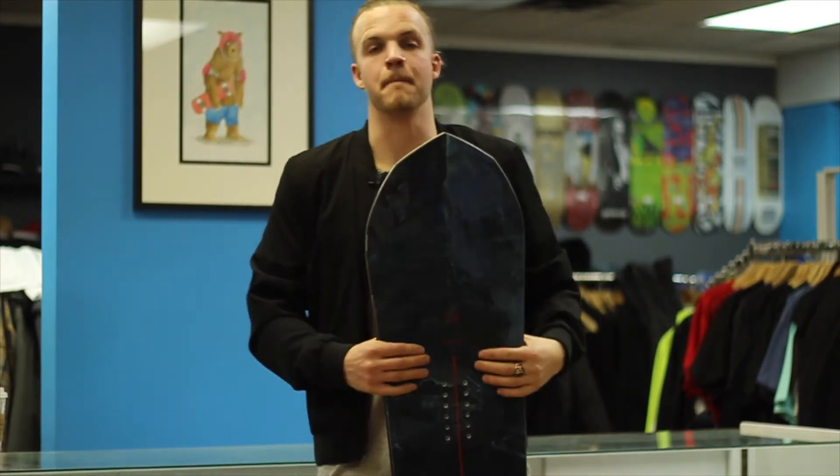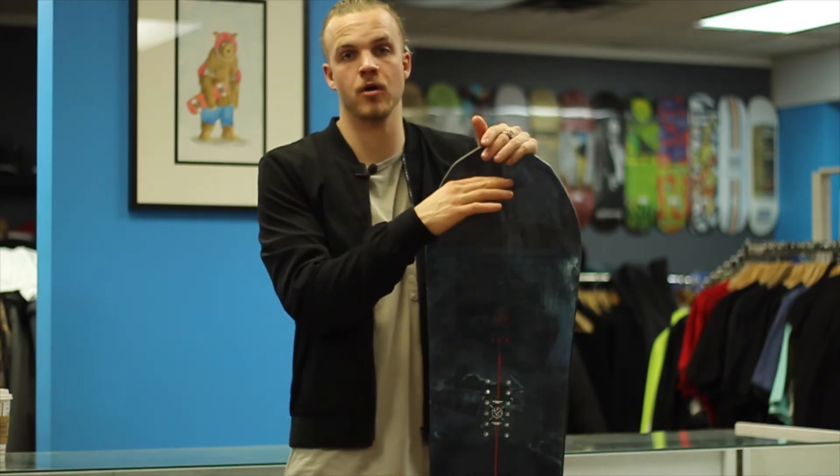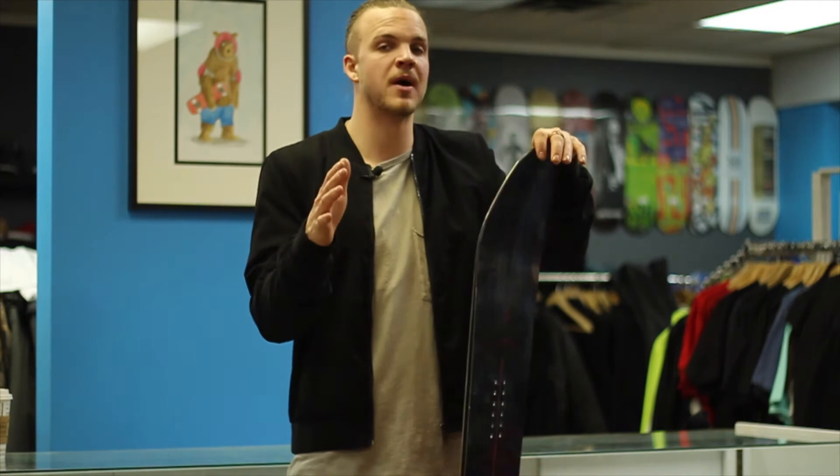Alright, let's get into the tech — the meat and potatoes of this board. It has three carbon fiber beams that run from the nose to about the front binding, making it really lightweight, really powerful, and really responsive.